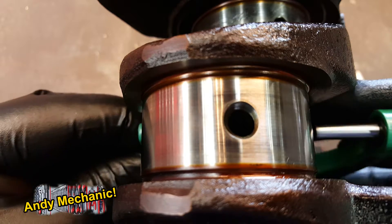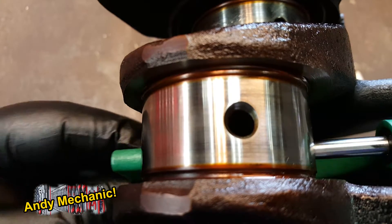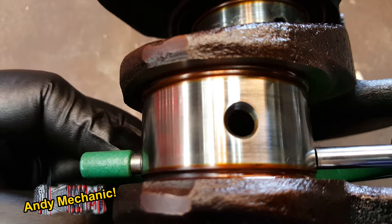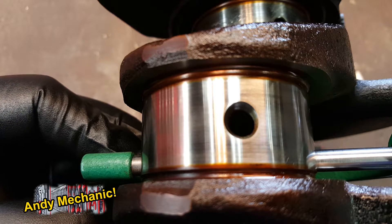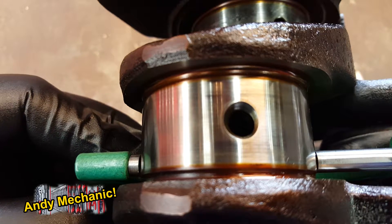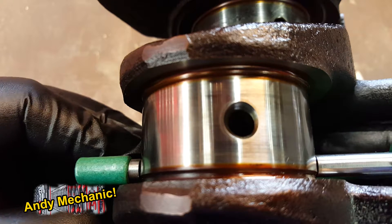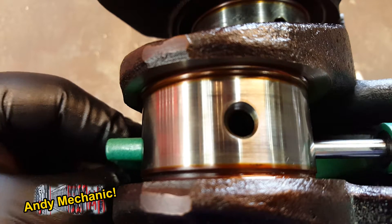Let's see what that is. Second measurement — so this is horizontal again, side to side, and nearest me this time. That feels pretty good.